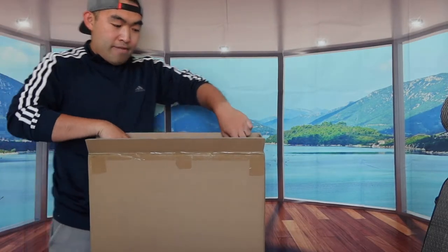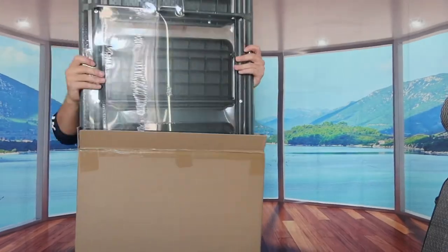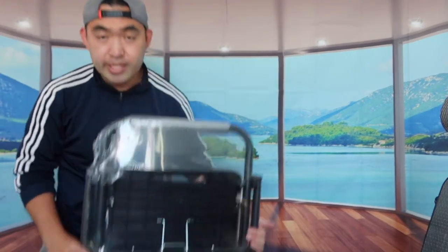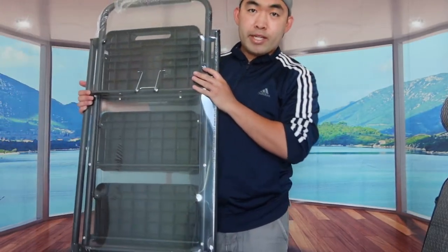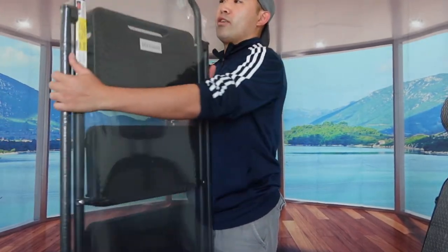It's definitely quite heavy, so I need to use two hands to take it out. That is basically everything that's inside the package. Here's what it looks like on this side, and here's what it looks like on the other side.